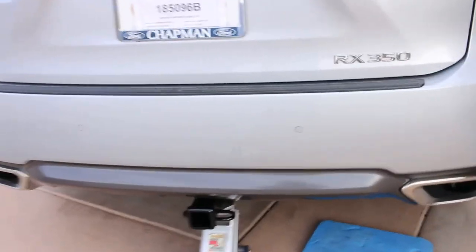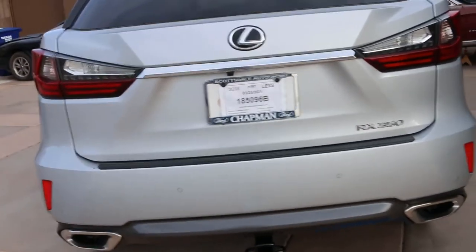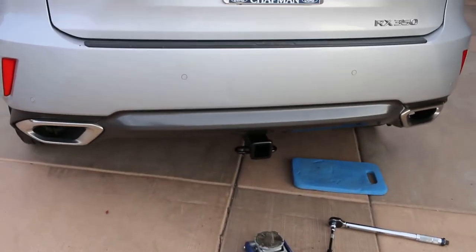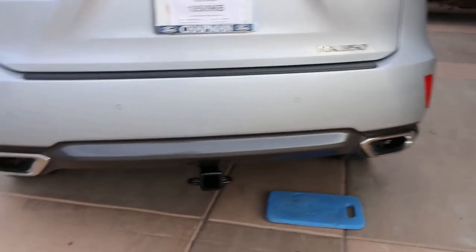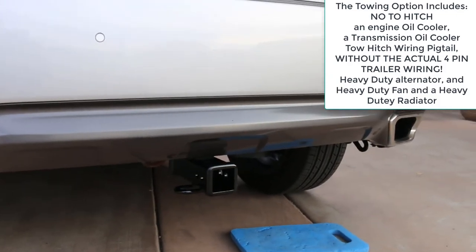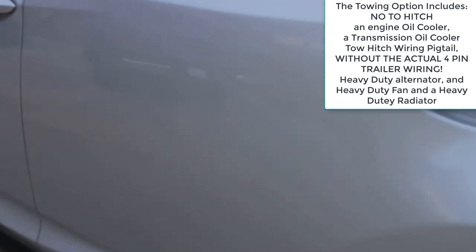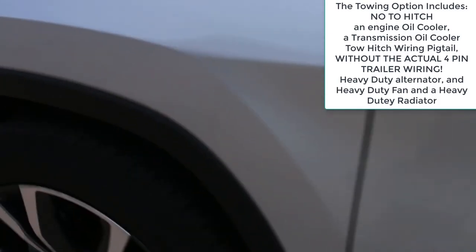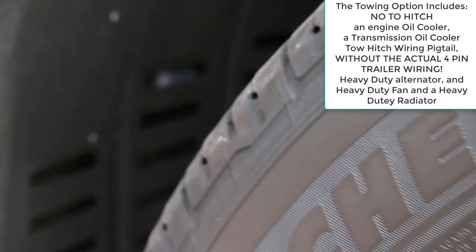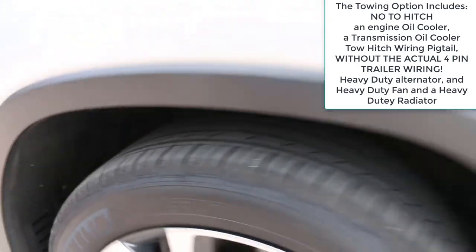Sweet — we can also lower the jack. Now, Lexus wanted somewhere between $1,200 and $1,600 to install one of these. This RX 350 was ordered with the tow option which included the heavy-duty oil cooler and transmission cooler. They're mounted in there — you can barely see a little bit of aluminum — and those are the coolers. This should tow just fine.